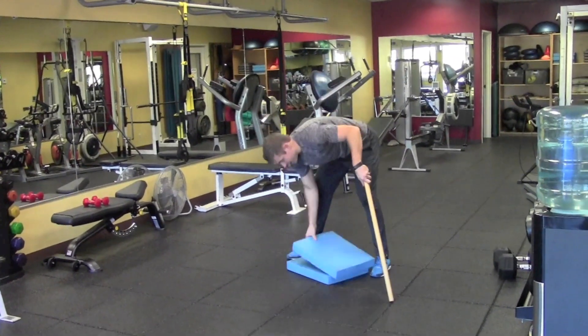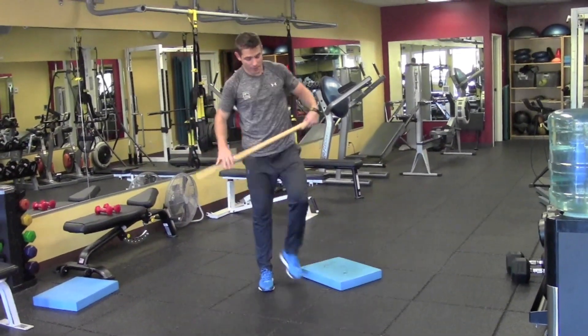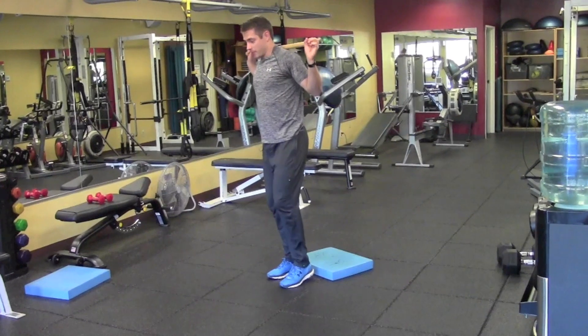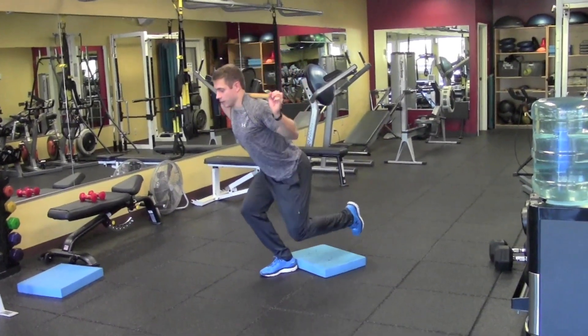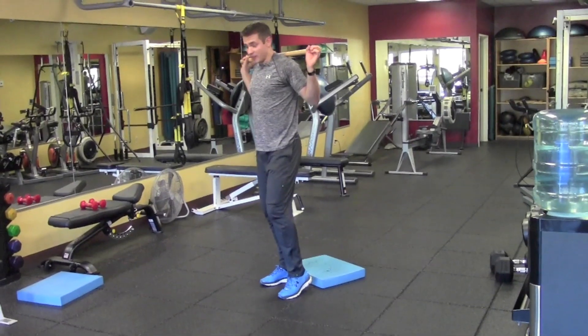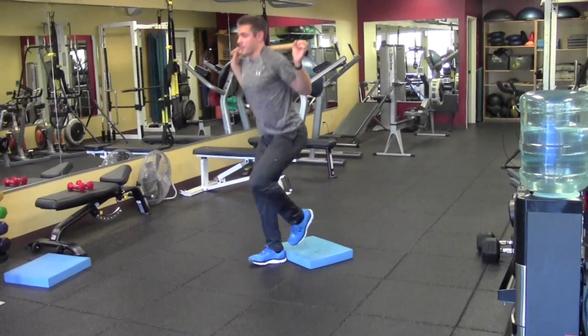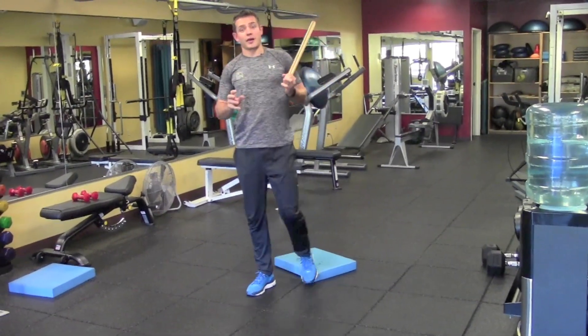Once you get good at that, the last progression would be doing it down to one mat. Again, dowel right on your back, come all the way down, control, and then come right back up. You can tell for me it's a little bit tougher — I get a sticking point where I just kind of plop right down, and then stand right back up. So that'll be the next step; try to work on that part.